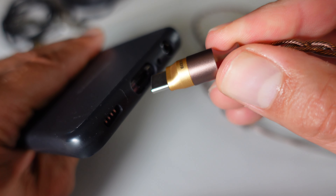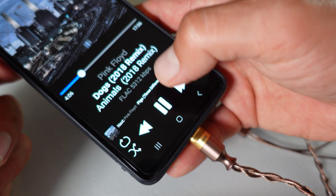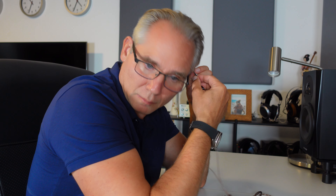Right from the opening chords of Dogs, the M130B reveals its ability to create a noticeably broader soundstage. The various instruments and effects in the track are spread out across a wider sonic space, allowing each element to breathe and exist within its own distinct place within the mix. This expansion in the soundstage makes the listening experience more engaging and cinematic, drawing you deeper into the music — particularly evident during the quieter, more atmospheric passages of the song, where the M130B provides a sense of depth and space that the stock cable simply cannot match.